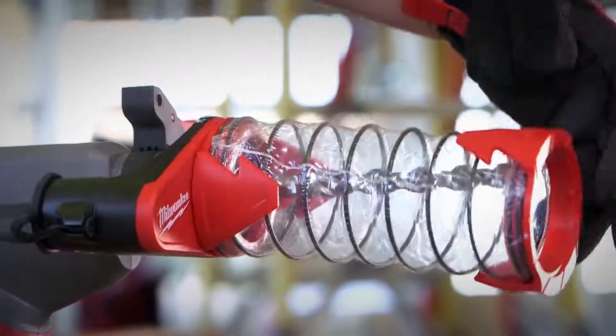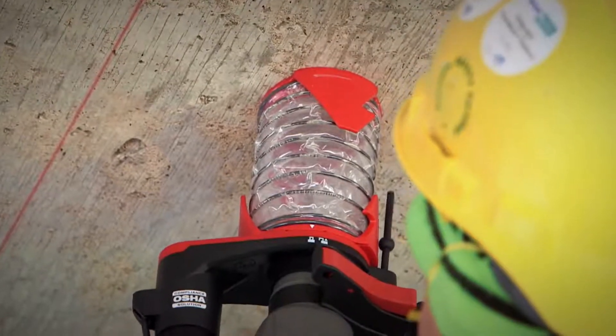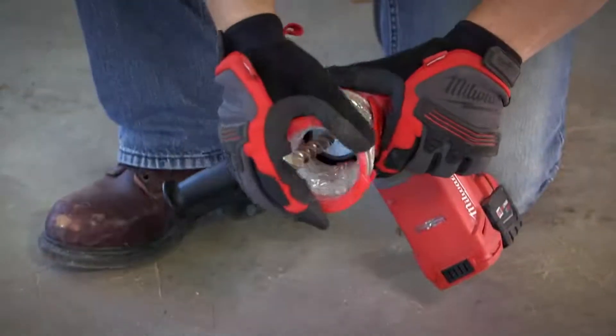A clear sleeve design provides visibility when lining up the hole before drilling and while drilling to control depth. Once attached to the front of the rotary hammer, it keeps dust contained throughout the drilling process. Afterwards, the sleeve can be emptied and easily collapsed and locked for storage.